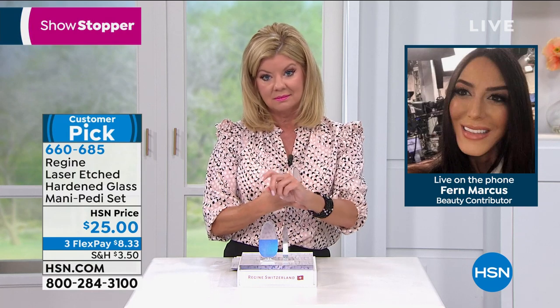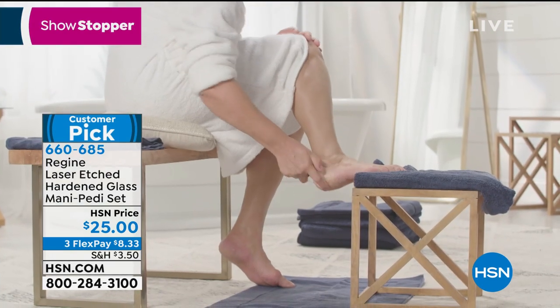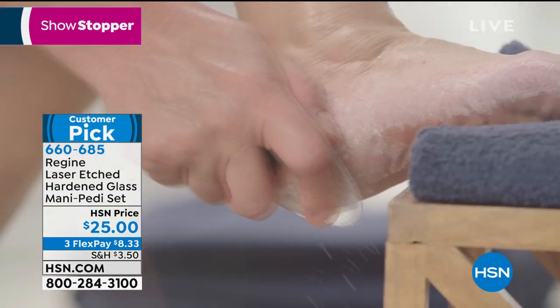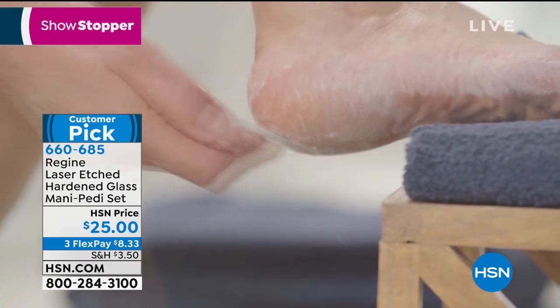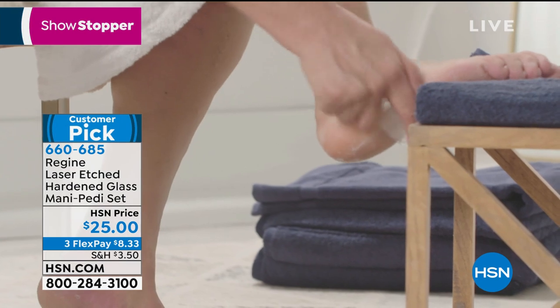It's amazing for men and women, and it doesn't matter what type of nail you have. You can have gels, acrylics, or really brittle nails. If your nails are breaking all the time and you can't grow them, this file is going to be a lifesaver because it's going to seal those ridges.